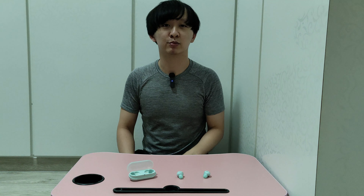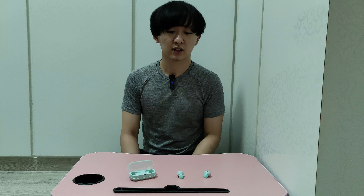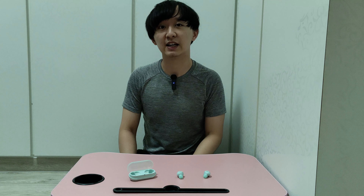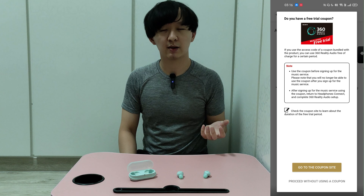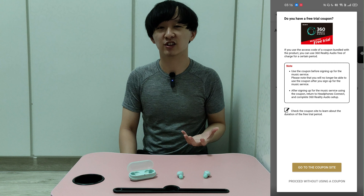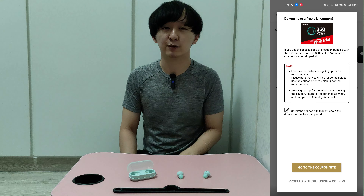The earbuds have physical buttons. On the left side, only a single press has a function, while double and triple press are blank. On the right side, single, double, and triple presses each do different things. For both earbuds, long hold also does different things. I feel they should have included double and triple press on the left earbud, or allowed customization through the app, but they do not allow that.